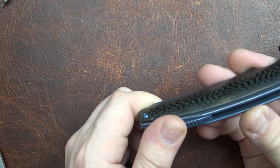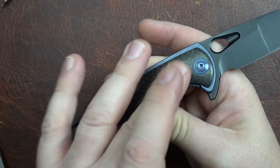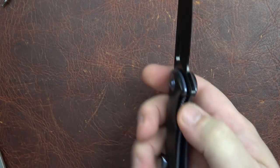Inside we have a ceramic ball bearing, ceramic detent, and a lock bar insert. Over-travel stop is provided by the scale. Very, very nicely done — very beautiful knives. It's reminiscent of the 704, one of the earlier models, which was built in much the same way.